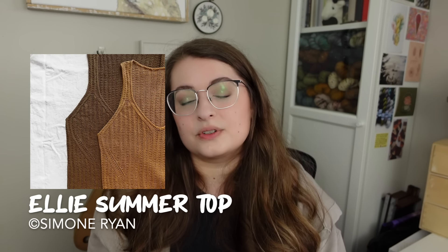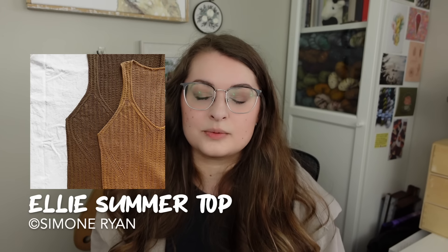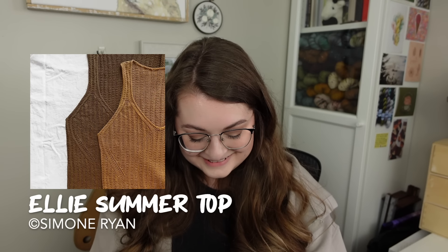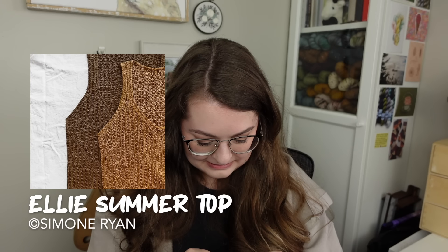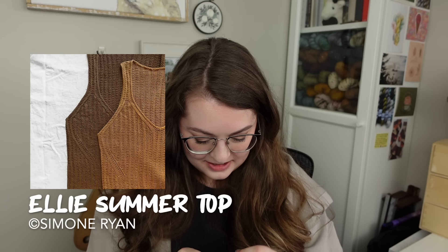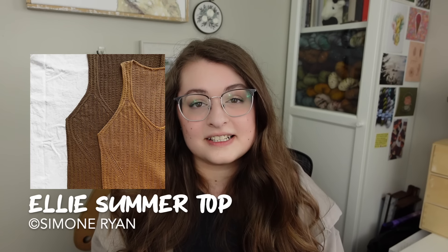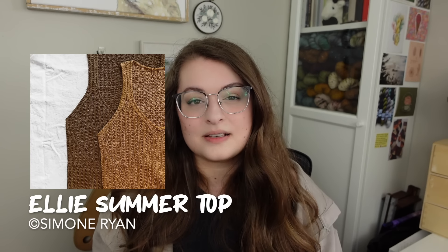Overall, a really beautiful simple tank, something I think is going to look great on everyone. With so many size options, everyone is going to be able to knit this one. I really love this Ellie Summer Top — I think it's a great staple for every knitter's wardrobe, and Simone has some really beautiful patterns. There's actually another one we're going to talk about later in this video, but I thought this one was a great place to start.